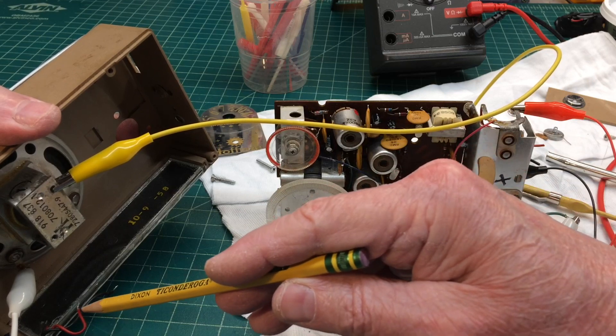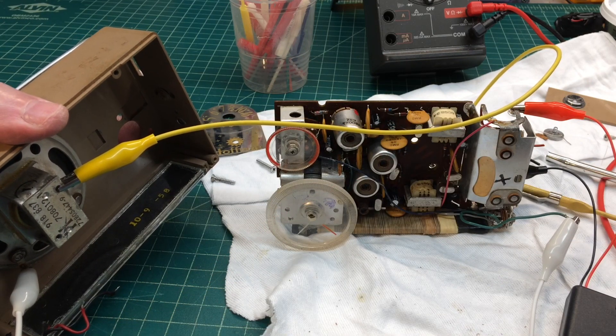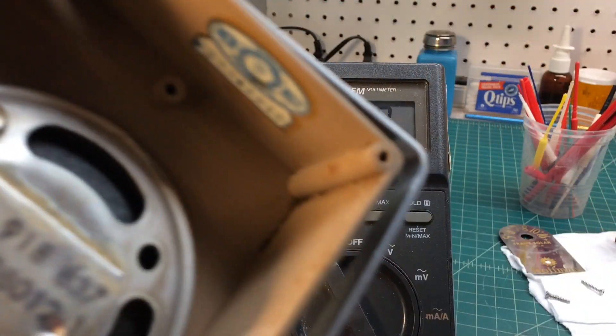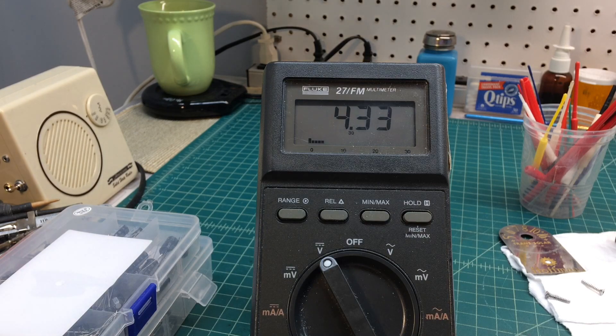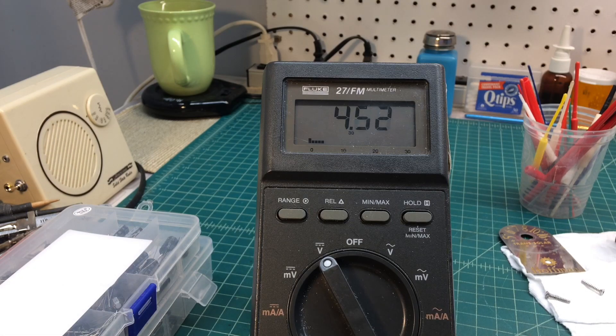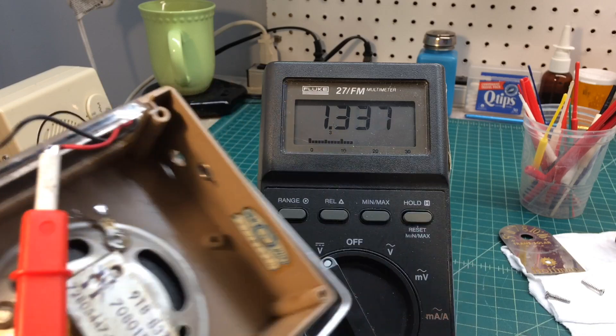Hook up a meter to this thing and see what kind of voltage we get out of it under some incandescent lighting. Got the solar cell hooked up, and you can see I'm moving it closer to an incandescent bulb — and you can see it's working perfect. I'm north of my 4 volts DC. Very cool to still have this thing working and dated back to 1958.